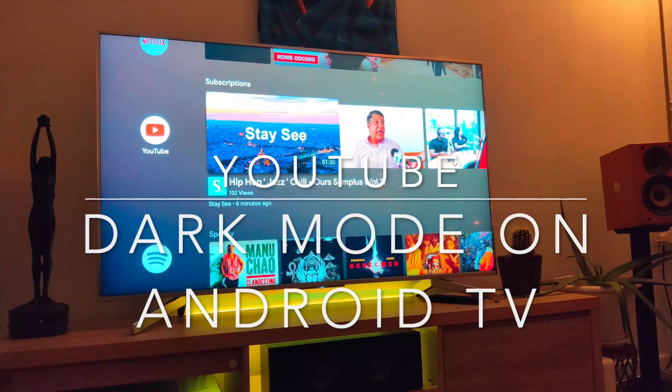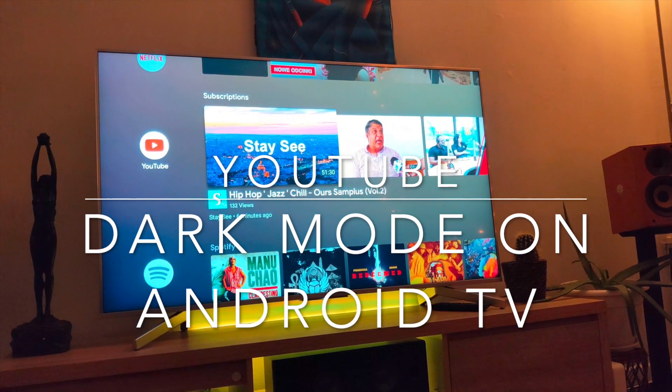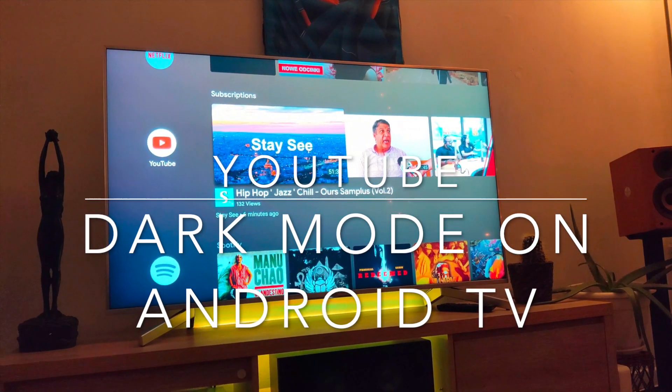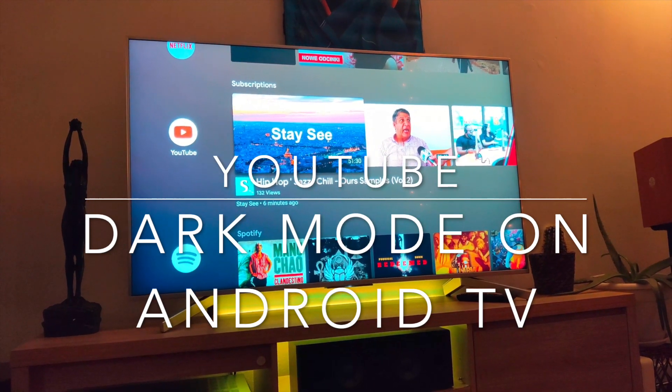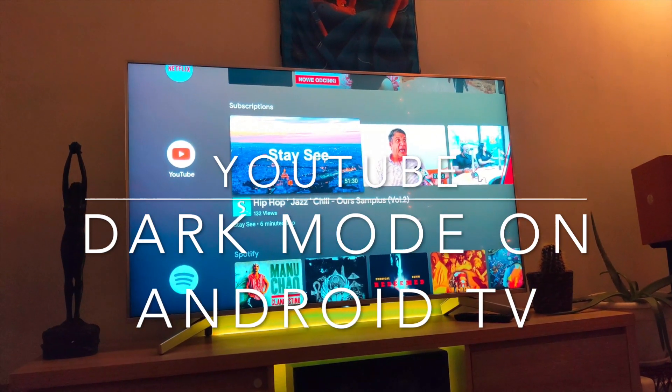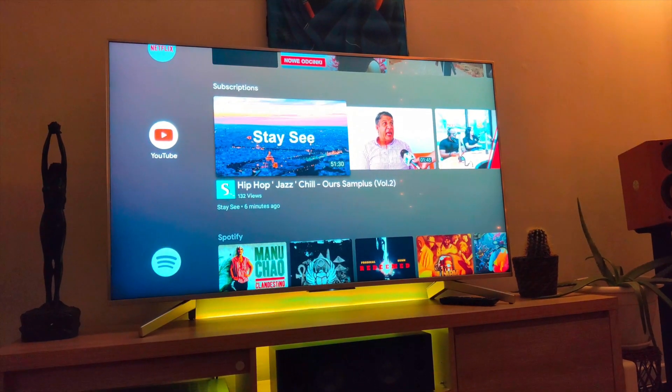Hello guys, this is Mars Nicolas, welcome to my YouTube channel. I'm back with a short video — please subscribe and share this video with your friends so they can watch it as well.